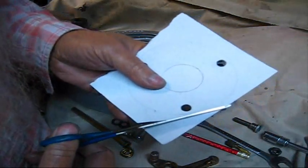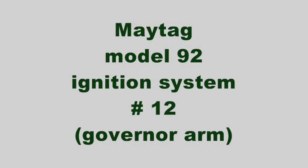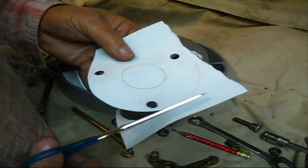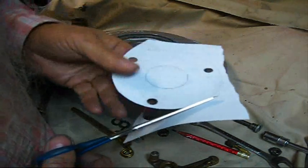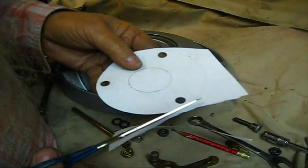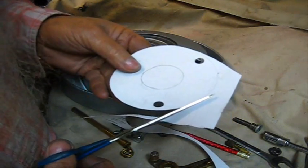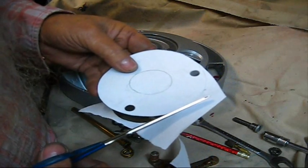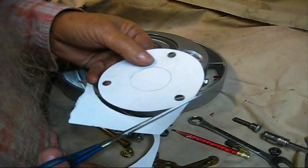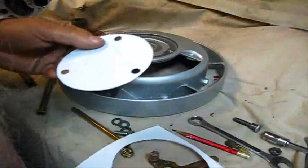Timing a Maytag Model 92 Multimotor without a jig or apparatus, a fixture of any sort — we're going to time this engine. That's why I started this series of how to time a Maytag Model 92 Multimotor without a jig, any kind of special wrench or anything like that. That's what started this whole series. It's only going to be about, I'm thinking, no more than three more episodes.